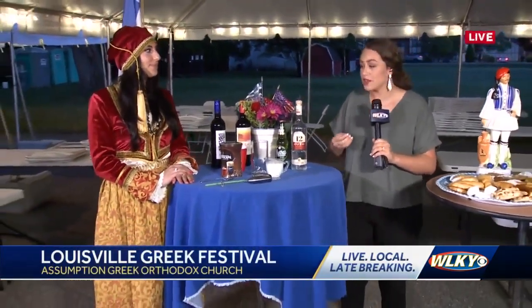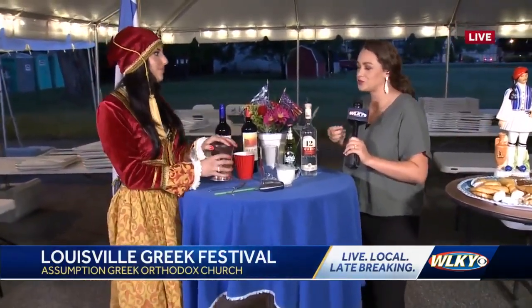That's just a taste of what you can expect to see when you come out here to the Louisville Greek Fest this weekend. It's today and tomorrow, 5 to 10. We've been showing you Greek dancing, some food, and now we're going to talk about how you can get caffeinated if you need a little boost.